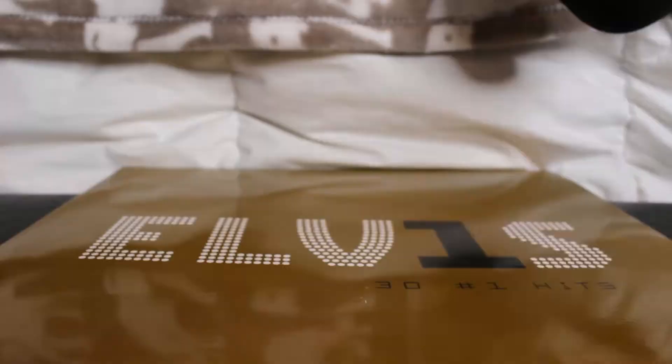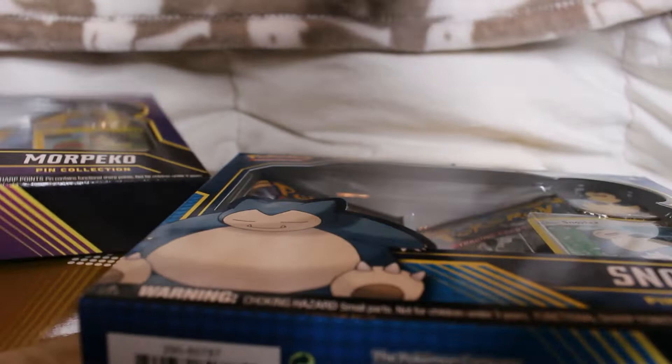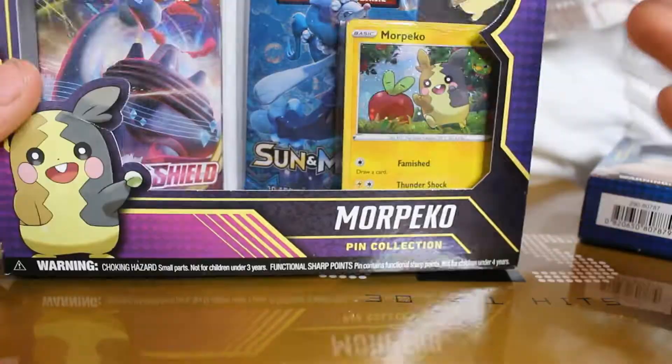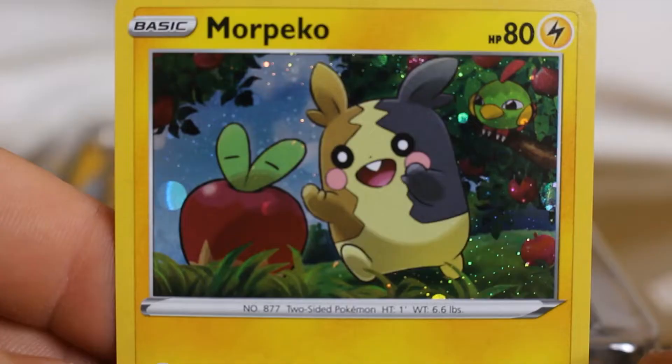Hey guys, thanks for tuning back in. This is Monkey from the Gunky Boys. It's gonna be a very quick, short and sweet video, couple minutes long. Enjoy it, hope you guys like it. As I mentioned a couple times, I'll be opening up these pin boxes for you and then revealing what I'll be opening in the next episode.